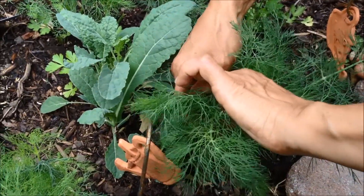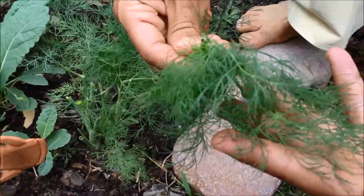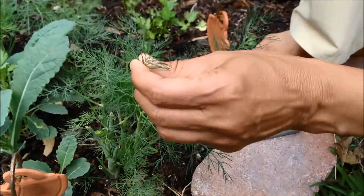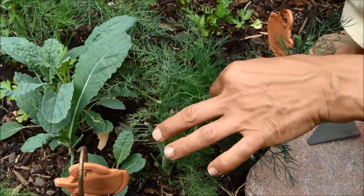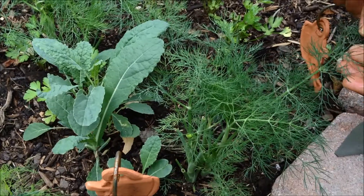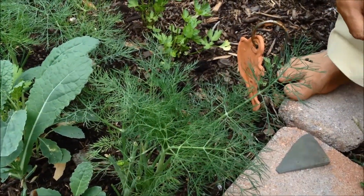I think this bunch is fine, so I'm going to pick it. Sometimes I find the eggs afterward — yes, there's one — so I'll put that sprig back. Hopefully it will survive. Sorry, baby! Those little tiny eggs are going to turn into a caterpillar. There it is — a caterpillar already starting to eat the dill.